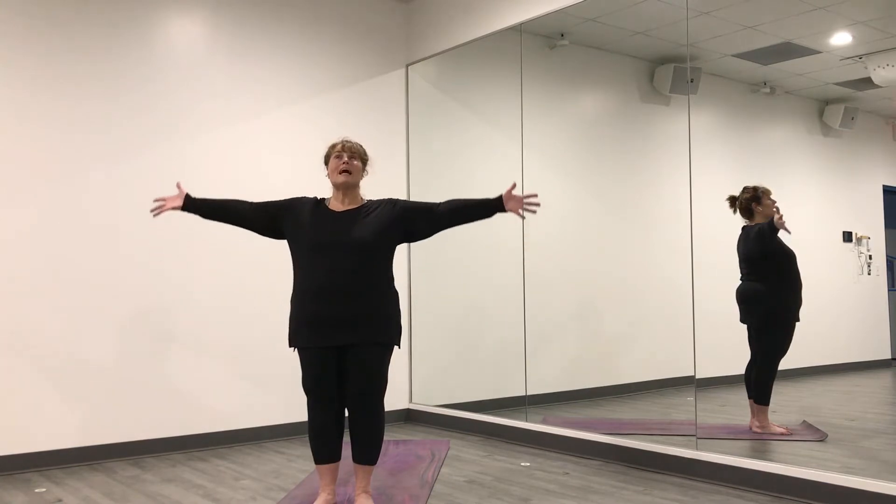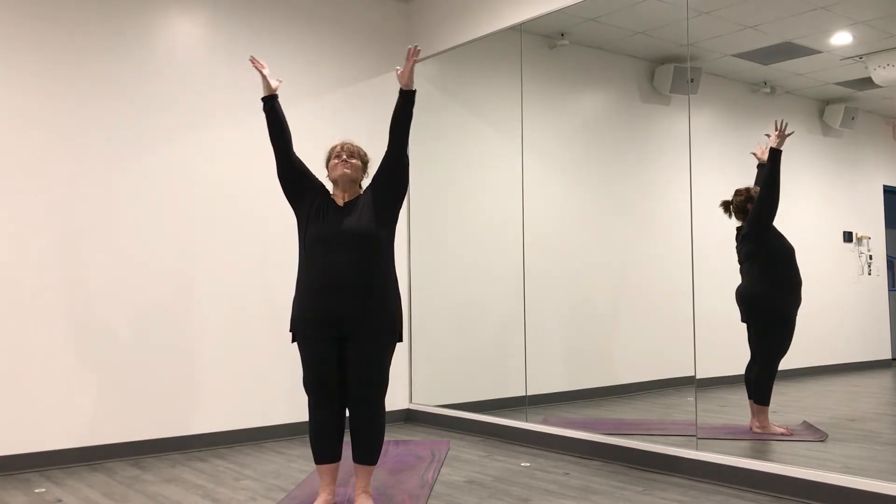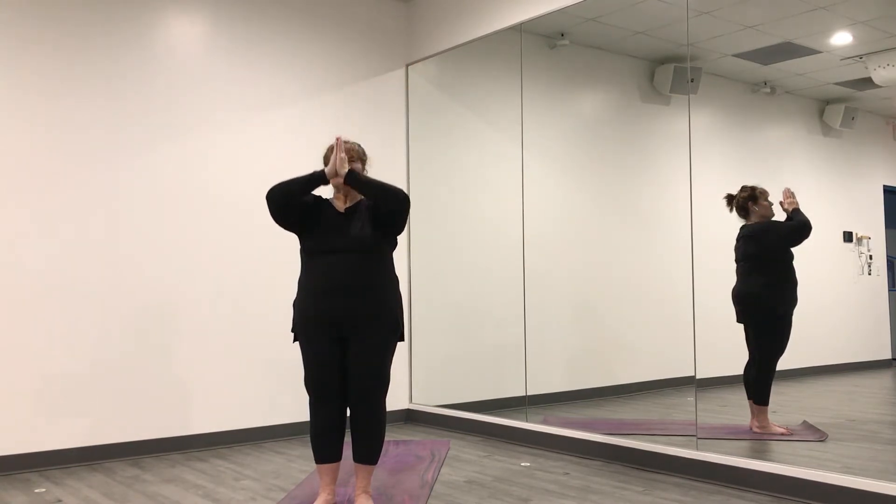One more breath back. Inhale, exhale through your mouth. Now inhale — this time sweep your arms high as you breathe in. As you exhale, bring your hands in front of you, palms facing. And then close your eyes and breathe through your nose. Inhale through your nose, and exhale through your nose.